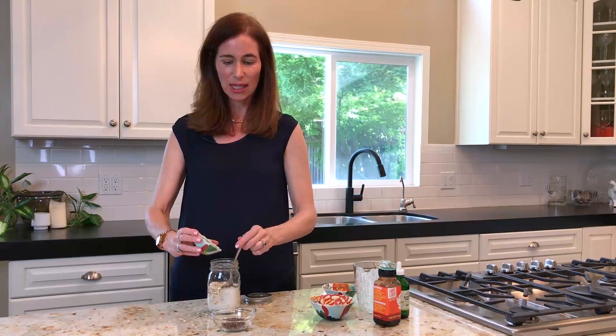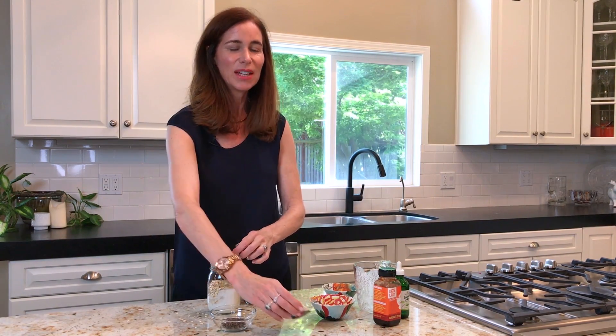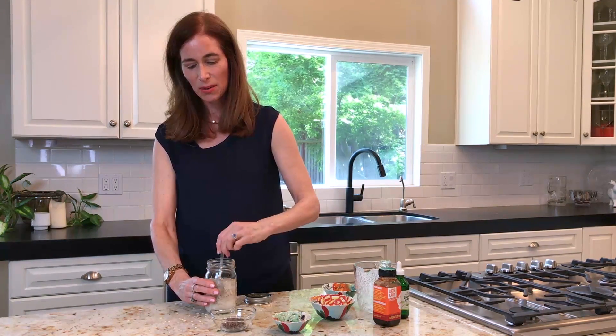Now I'm going to put in a teaspoon each of ground flax and chia. If you've ever made a flax egg or a chia egg, they have a nice thickness, so this is going to make a nice thick pudding once you get it going overnight.